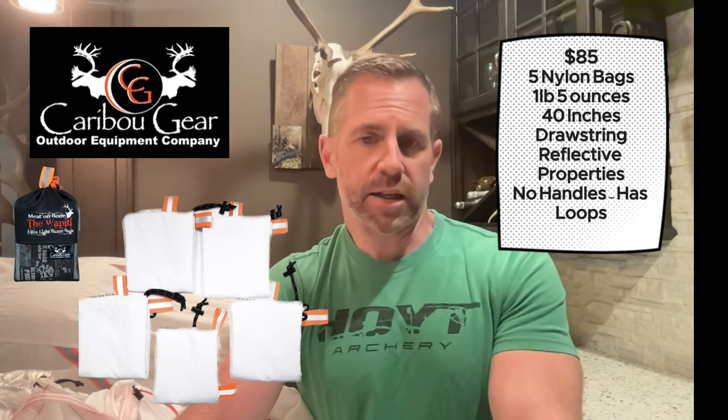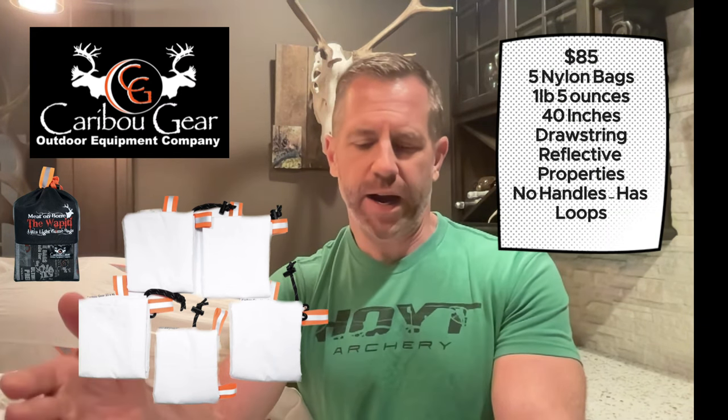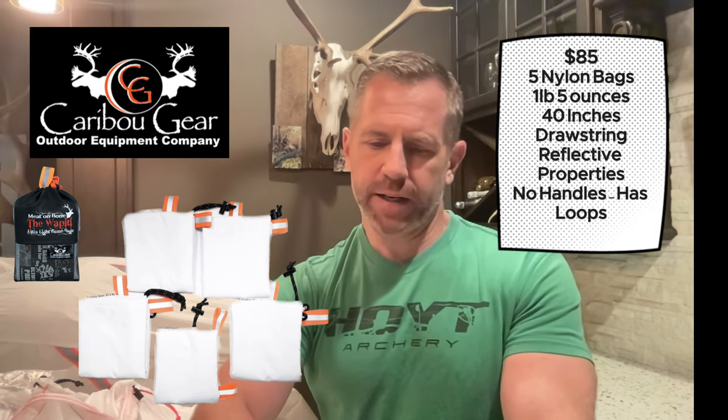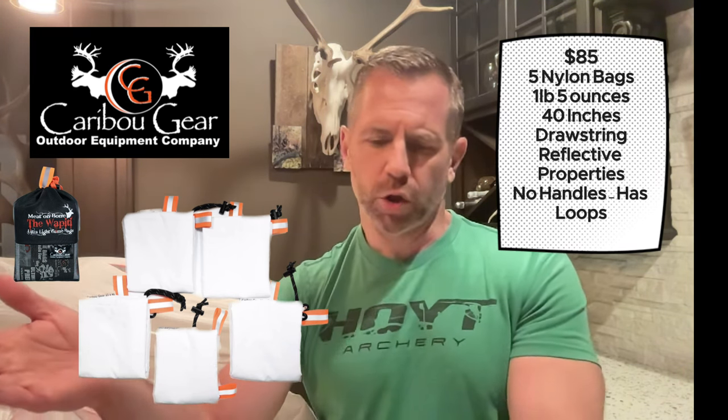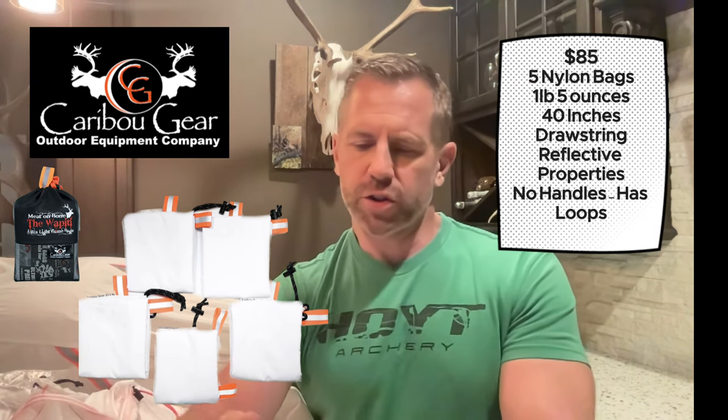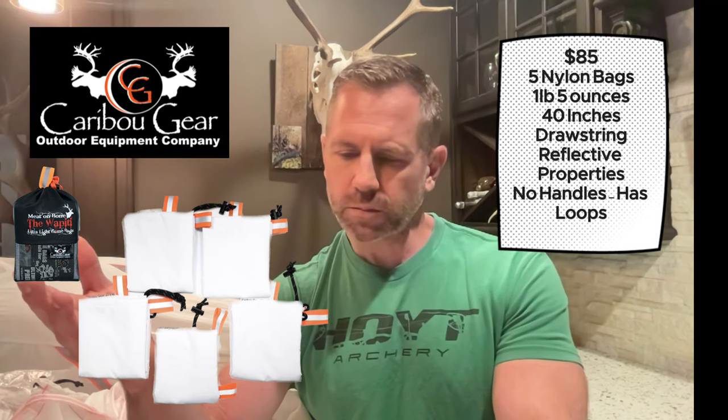Coming in at number 3 is the Caribou Gear Meat on Bone Game Bags at $85. You get five bags coming in at one pound two ounces. The largest bag is 40 inches, and the largest loose meat bag is 16 by 30. It features 300-pound strength paracord, reflective properties, and loops — though no handles. A really solid set of game bags.